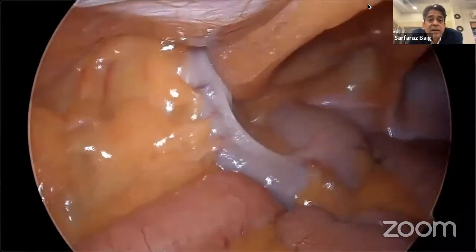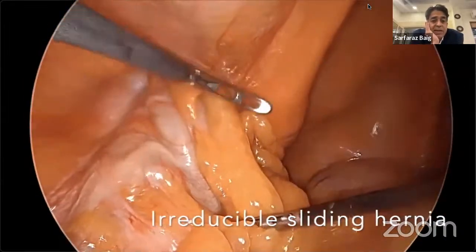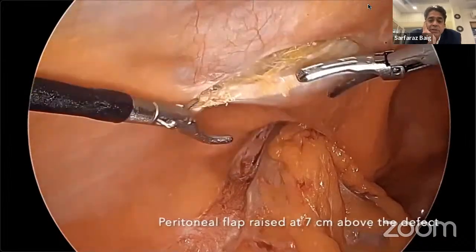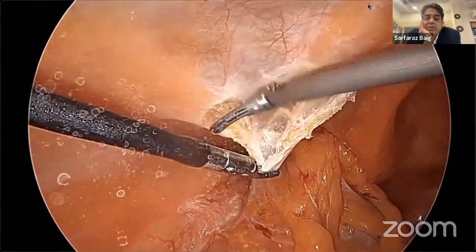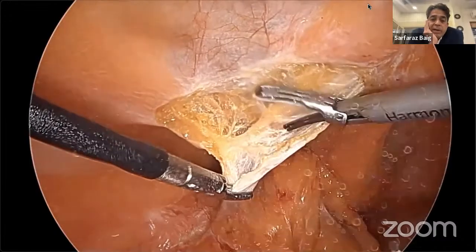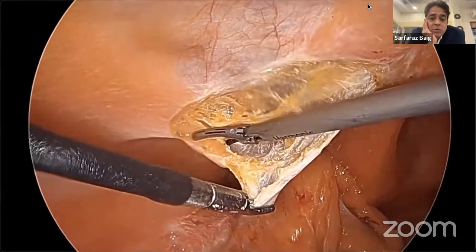Once the critical view checklist of the myopectineal orifice is confirmed, a 12 by 7 cm anatomical mesh is placed, fitting very snugly in that area. A tack is placed at Cooper's ligament and then the peritoneum flap is stitched back. This is the key difference between TEP and TAPP. Using a barbed suture in a backhand manner — as learned from robotic surgeons — gives a better result. You can also use Vicryl or PDS. The pressure during suturing is 6 mmHg so the peritoneal flap does not avulse. In the last bite go in reverse to lock the barb suture.